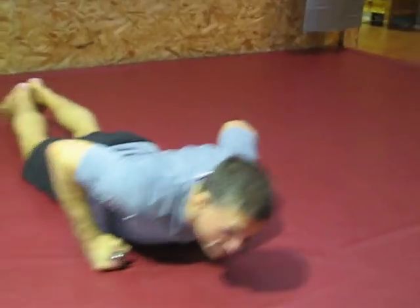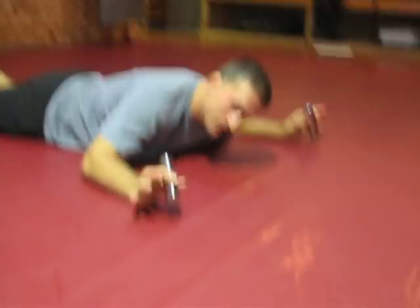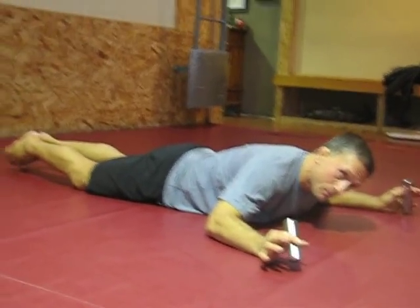One of the most productive rear deltoid exercises and subscapular movements is the T-pose. This balances out a lot of the front deltoid work done when performing bench presses, push-ups, or dips. It's held statically and it looks like this. I have two and a half pound cylinders — could be dumbbells or barbell plates.